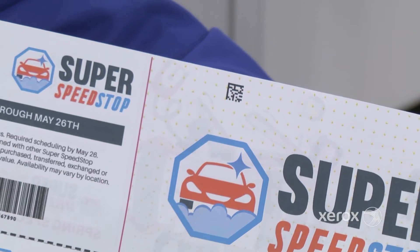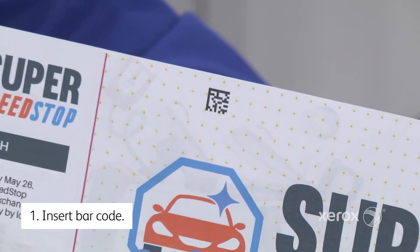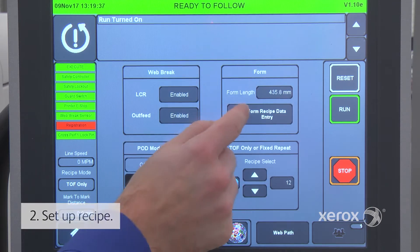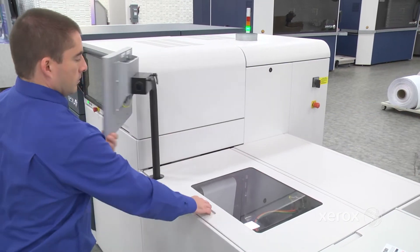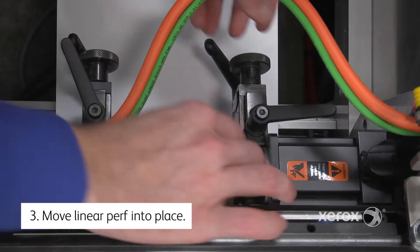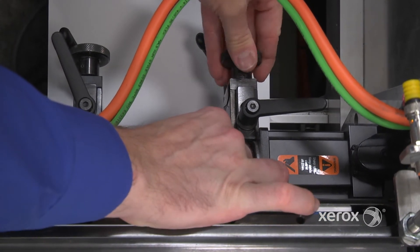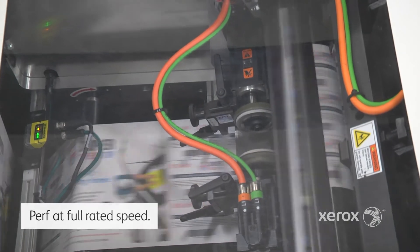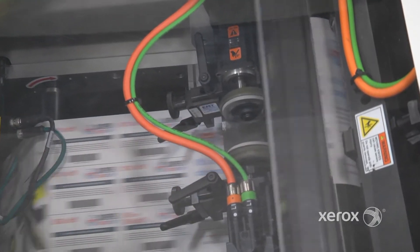For dynamic perf, use an existing 2D barcode or add your own. Configure the perf recipe on the touchscreen interface, then if needed, move the linear perf in place. You're now ready to print and stack. Jobs run at full rated speed and perf patterns can change from job to job and page to page.